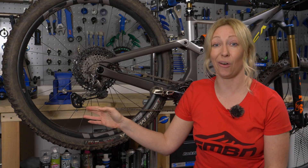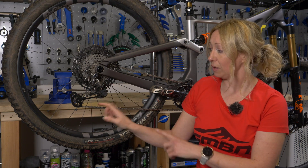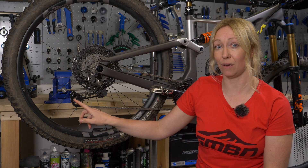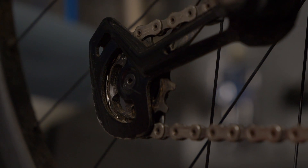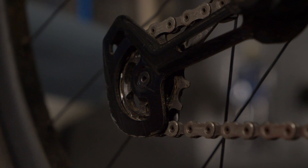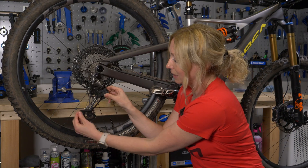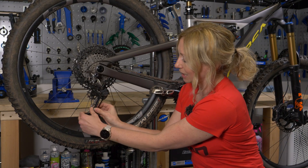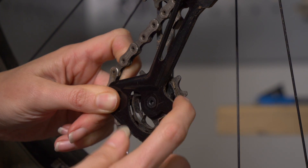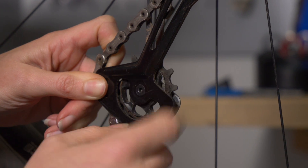Jockey wheels are often forgotten because you don't see them, but they do wear out — they're only plastic and the bearings inside can fail too. Check that the teeth aren't excessively pointed or missing. Flick your clutch off, manipulate the derailleur, move the chain out of the way, and spin the jockey wheels. If they don't spin freely, you may need new ones as the bearings are going.